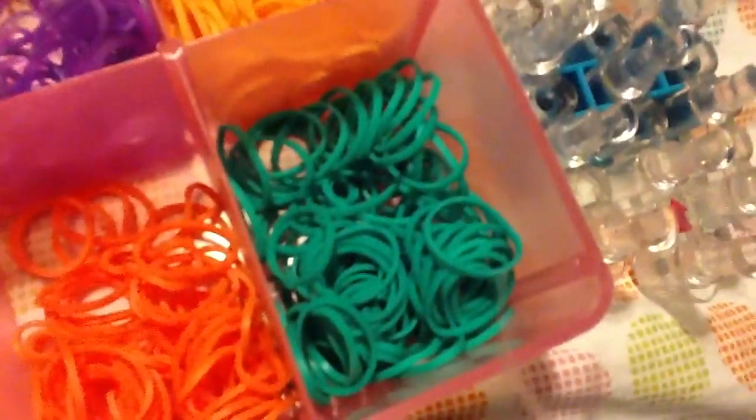Then I have orange — this is not rainbow blue — and then I have some teal rainbow blue.